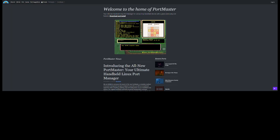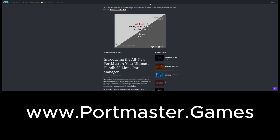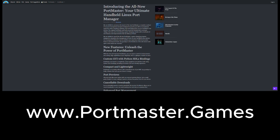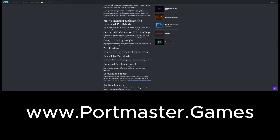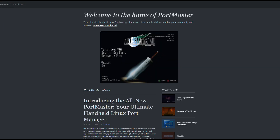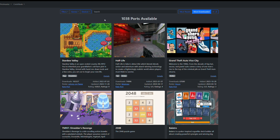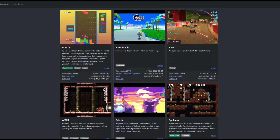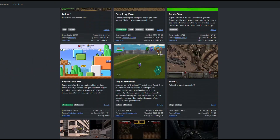Now let's talk Portmaster. If you haven't tried Portmaster, it's hands down the easiest way to run native PC ports on Linux handhelds. There's no scripts, no hassle — just pick a game, hit install, and you're in. It even auto-updates and recommends new games for you. Right now there's over 1,000 ports available. At the time of this recording the count is at 1,037, and it's split into two main categories: ready to run and files needed.